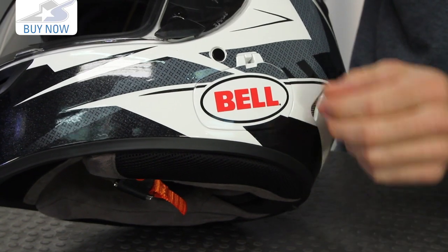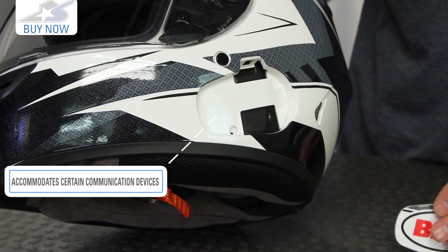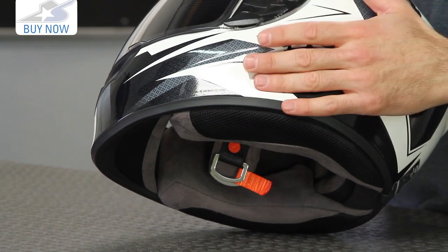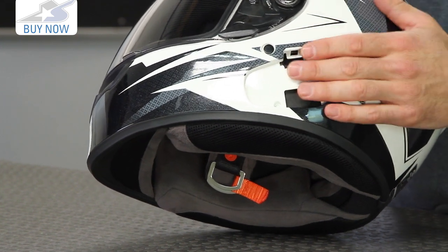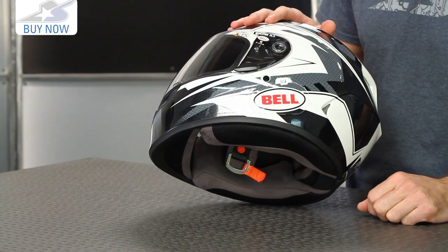Noticeably, there's this COM port that's been added on the left side. Simply pop this out — it's going to accept a couple different communication devices. The SENA SMH-10 will fit right in. It also comes with an adapter plate that goes in there and will house the Scala Rider Q1 and Q3 series. This is great for people who want to talk or use their phones, radio, or Bluetooth devices while they're on the bike. This is built in, designed for it, and if you don't use it, it looks just as sharp regardless.